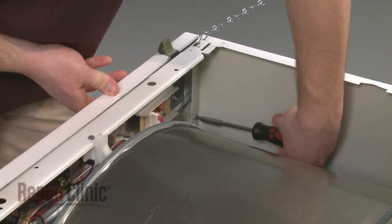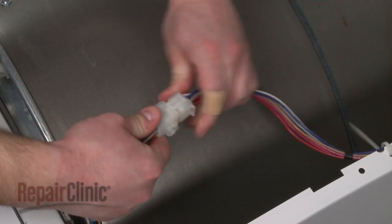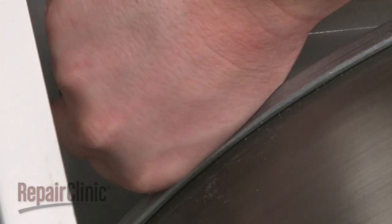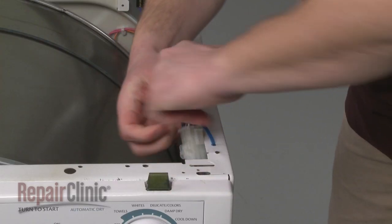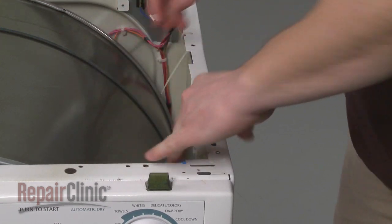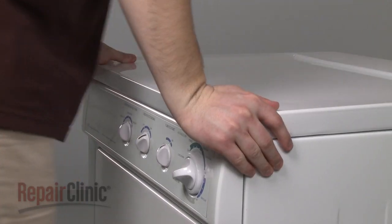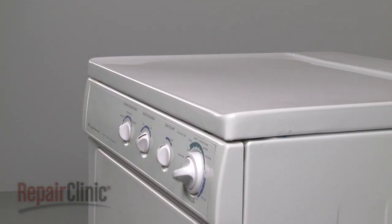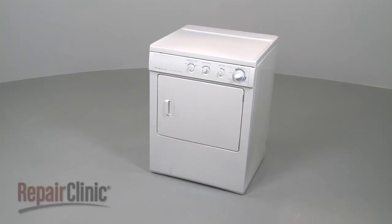Secure the mounting screws and reconnect the wire harness or door switch wires depending on your model. Use a zip tie to secure the wires. Rotate the main top back into place and press down on the front to secure the spring clips. You're now ready to plug the appliance back in to make sure it's functioning properly.